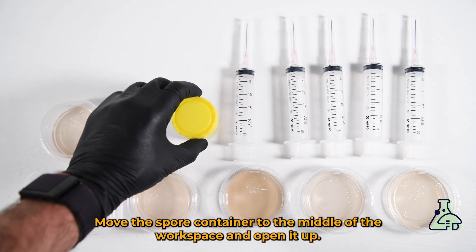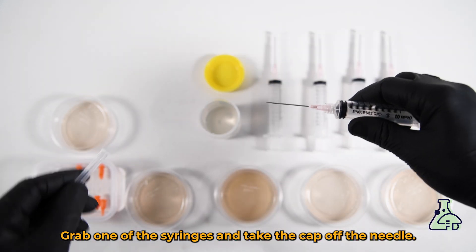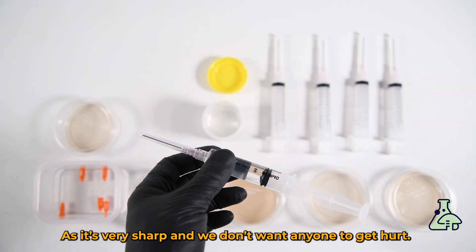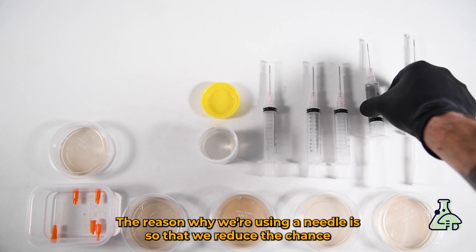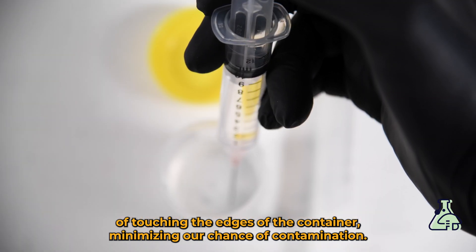Move the spore container to the middle of the workspace and open it up, putting the back of the lid facing down. Grab one of the syringes, take the cap off the needle, and pull the liquid up into the syringe to the 10ml mark. Put the lid back on the needle as it's very sharp. Do the same thing with the other four syringes. The reason we're using a needle is to reduce the chance of touching the edges of the container, minimizing our chance of contamination.